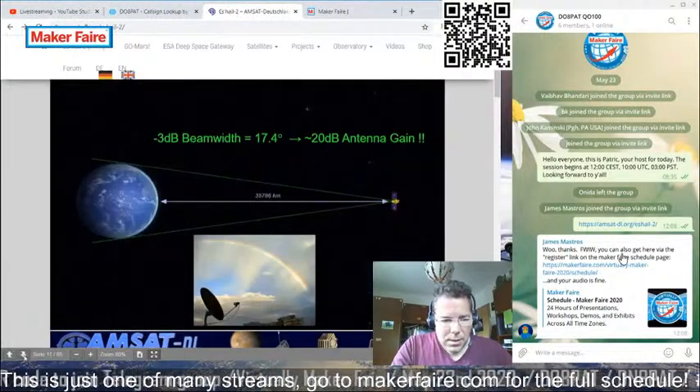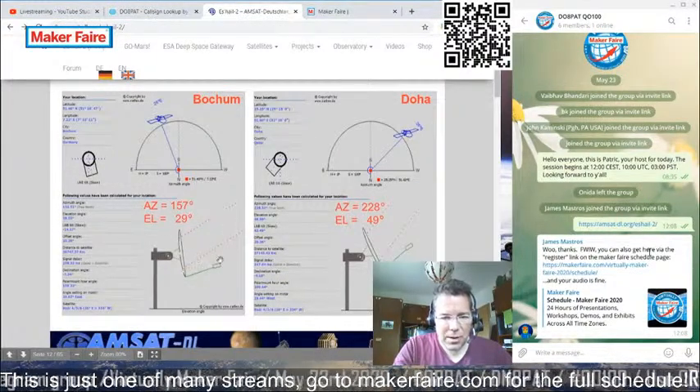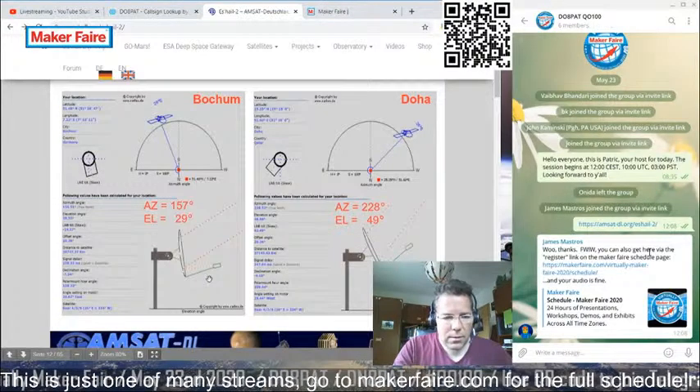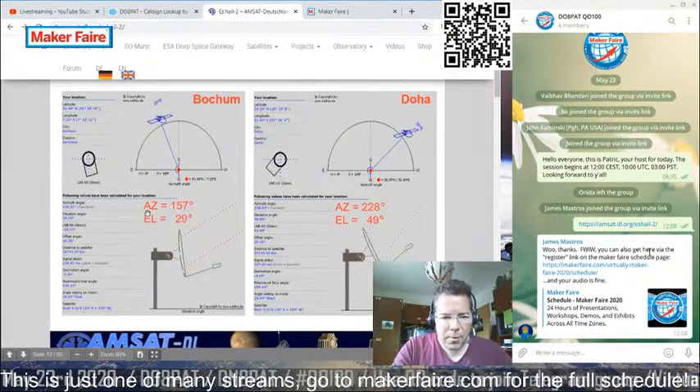Some geometrical details: here you can see a typical orientation of receiving antennas. Depending on where you are, you need to orient your antenna towards the satellite in terms of elevation and azimuth — the same as if you buy a satellite dish for television reception. For central Germany, for instance, the elevation is 29 degrees.